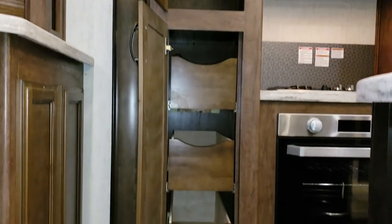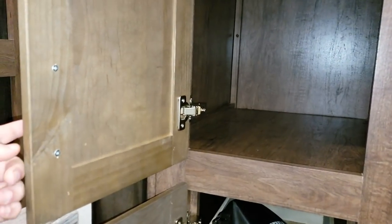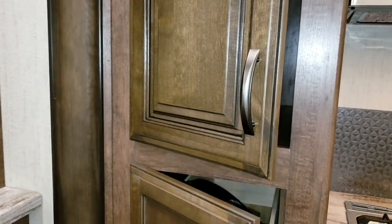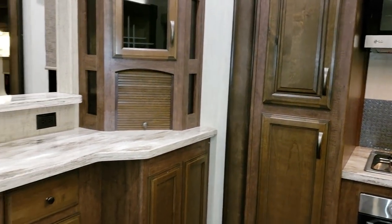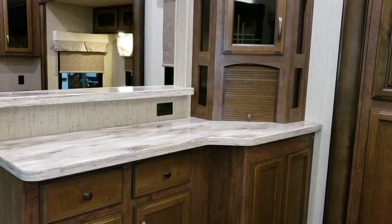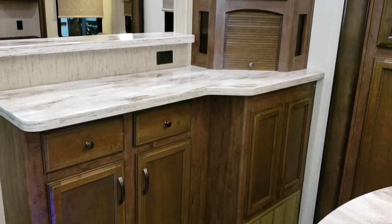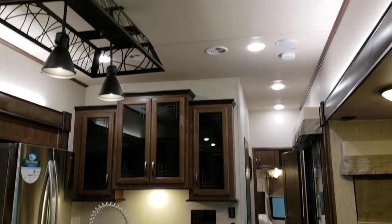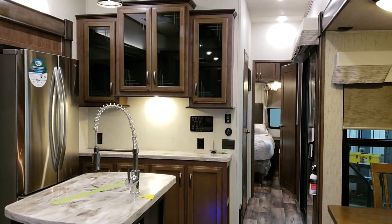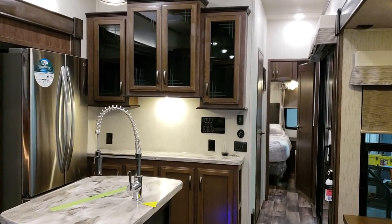You have some drawers down below with full-extending ball-bearing drawer guides. Also has the upgraded Euro hinges that are the soft-close hinges, and same thing with the drawers — soft-close drawers. A little bit more expensive hardware used than some other destination trailers. Quite a bit of space over here; you have a little counter area, great to put your coffee pot or toaster or something along those lines. Looking toward the front of the coach, you'll have another little area with counter space and electric outlets on both sides so you could set some things there and plug them in.